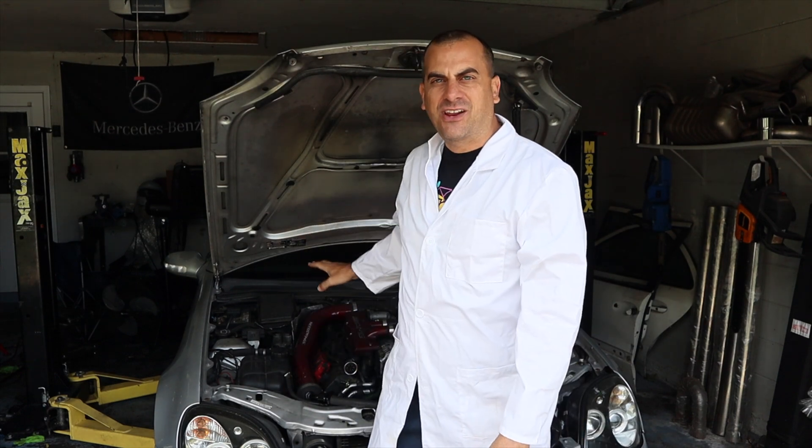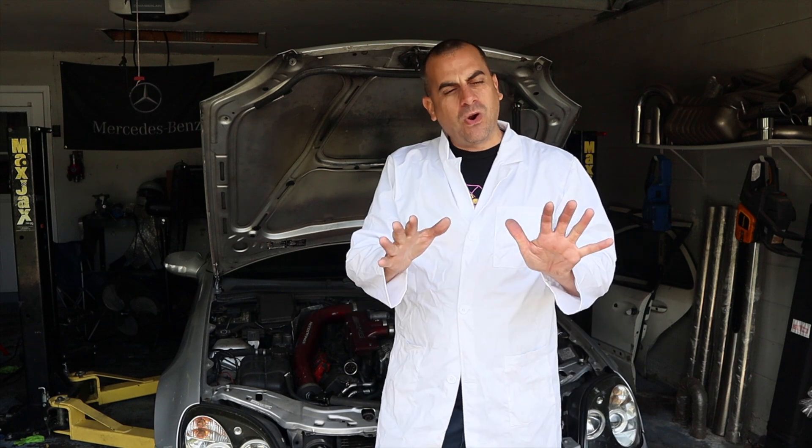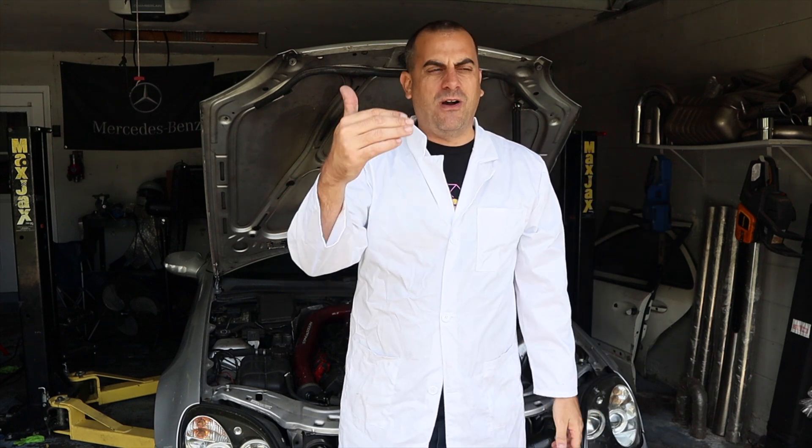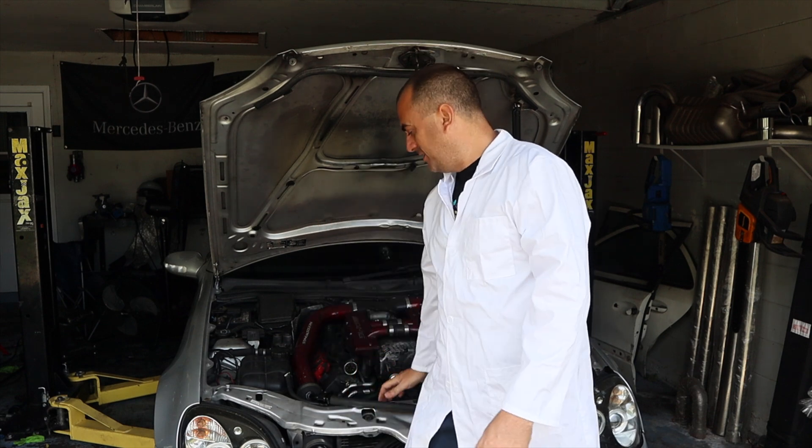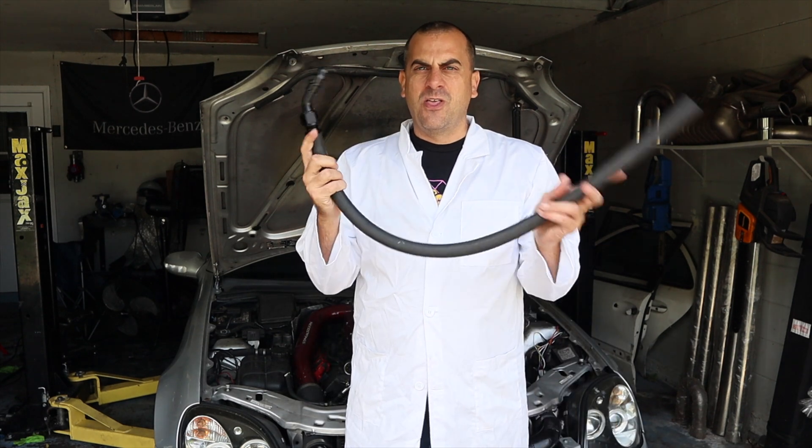Right now what I have is a factory 5/8ths — more or less a little bit of a hodgepodge — going all the way back from the supercharger to the tank. So today we're going to be upgrading everything to 3/4 inch.